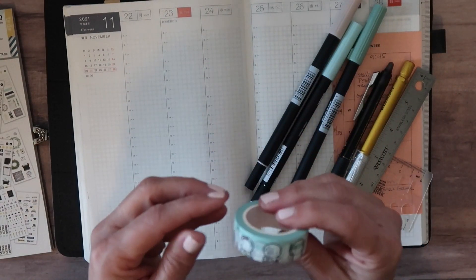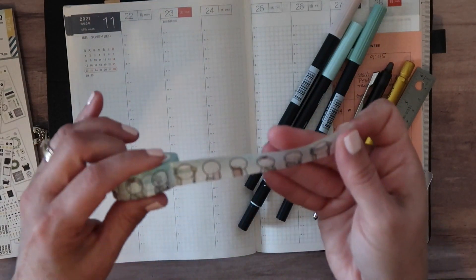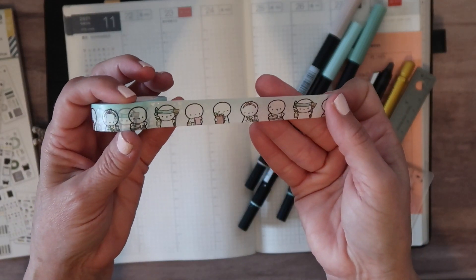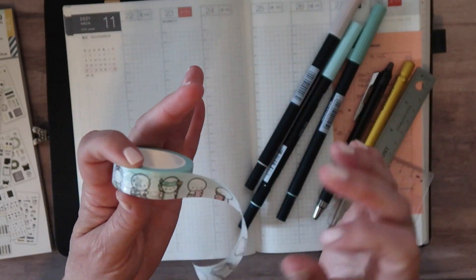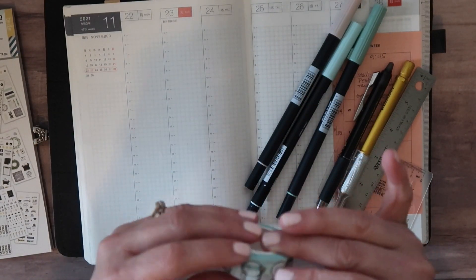I'm going to be using a washi from the Coffee Monster Co. It's about errands, which is going to be what this week is all about. I got a little bit behind with being out of town.